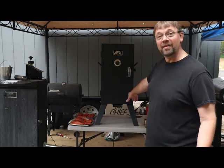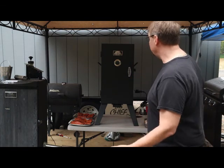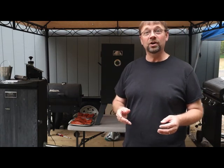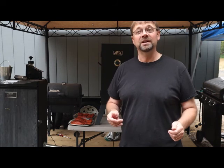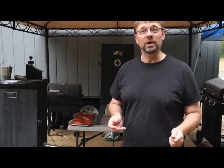So we've got the smoker going and warming up right now. We're going to cut to another little video that I did yesterday, where I actually prepped the salmon by making the brine. Let's go ahead and watch that real quick.